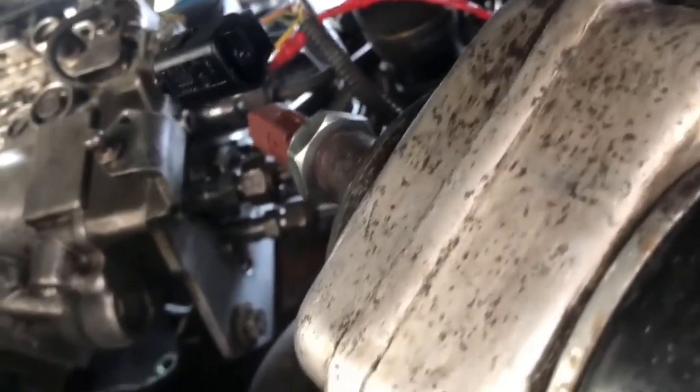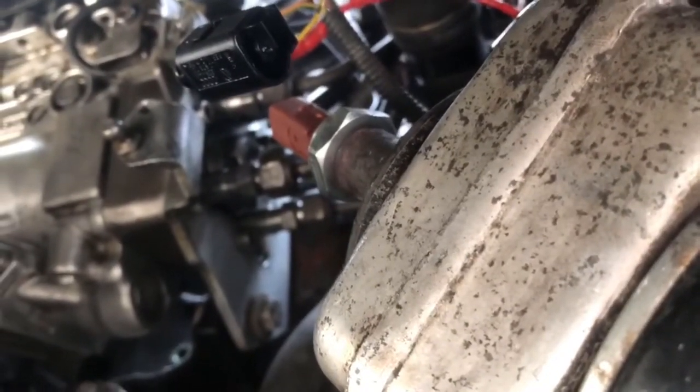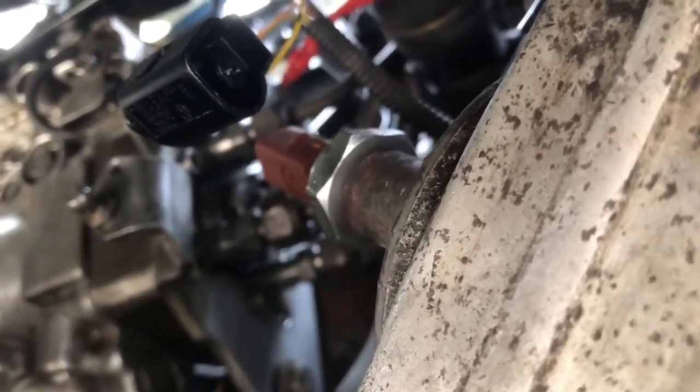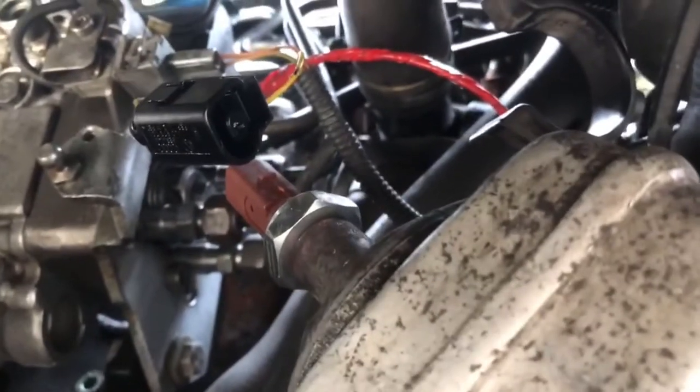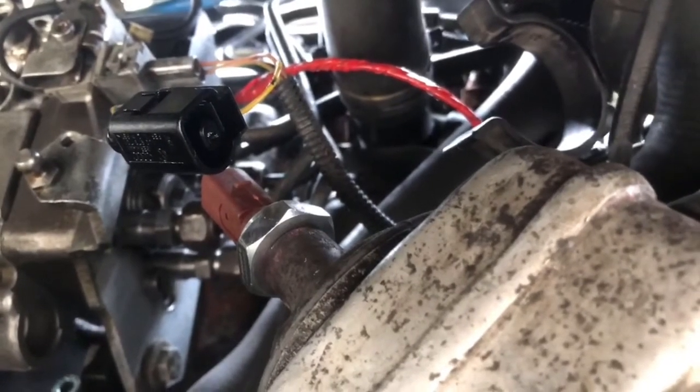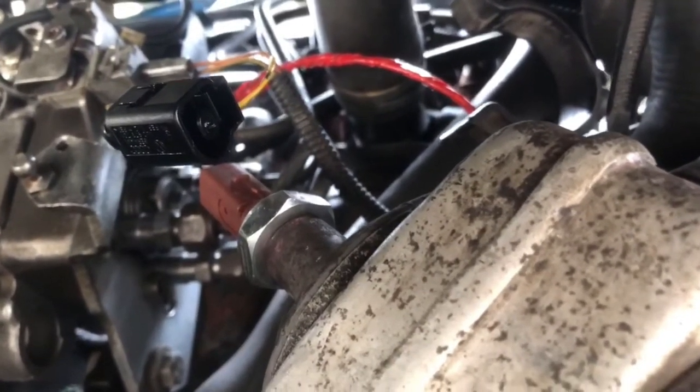We've put the new one back in there — that clip has to go back over the end there. The advice on these is not to nip them up too tight when you put it back. We'll just put that plug back on there, then give the van a run and see if the oil pressure warning light comes back on again.